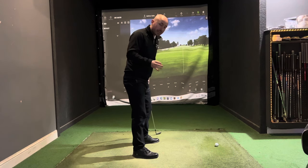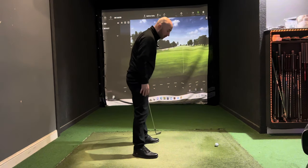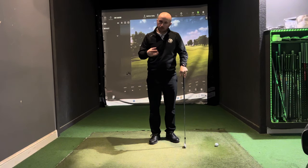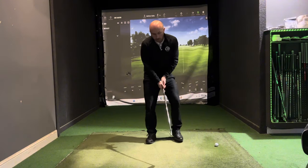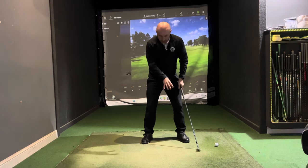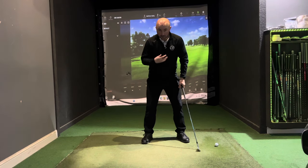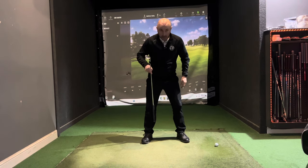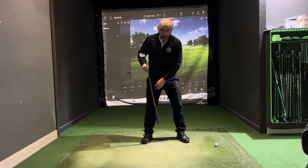Let's think about how the synchronization of the body works in the golf swing. Once we get up to the top of the backswing, the weight is spiraling up the body — from left ankle to right shin, left shin to right thigh.